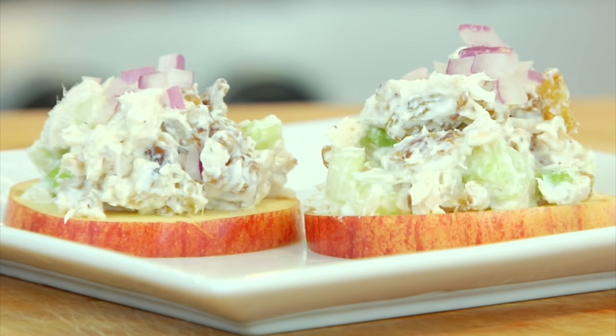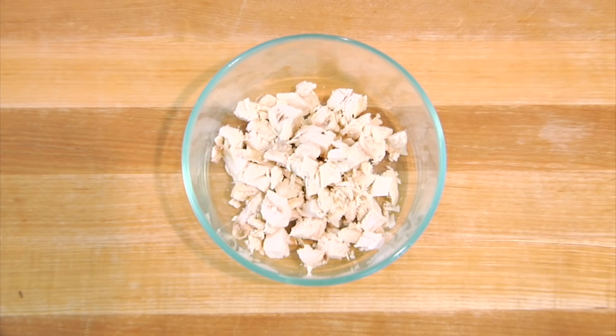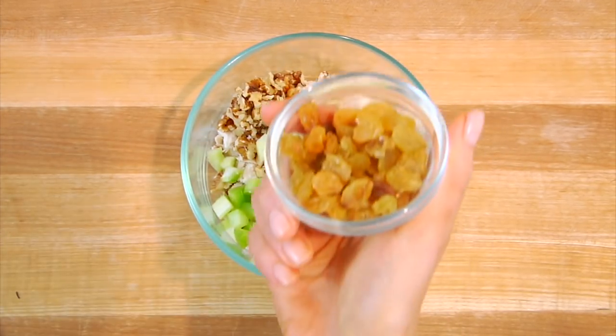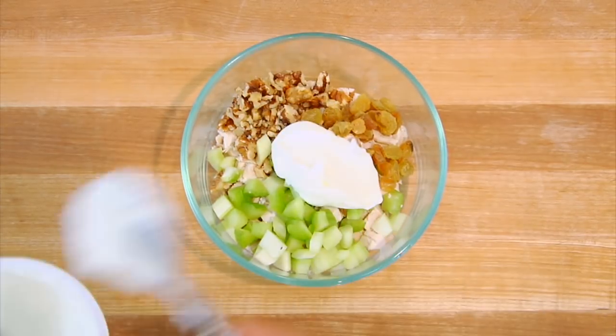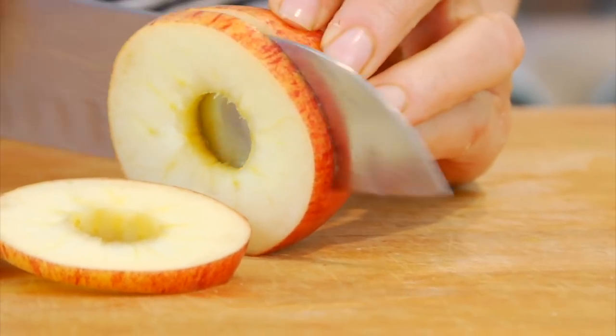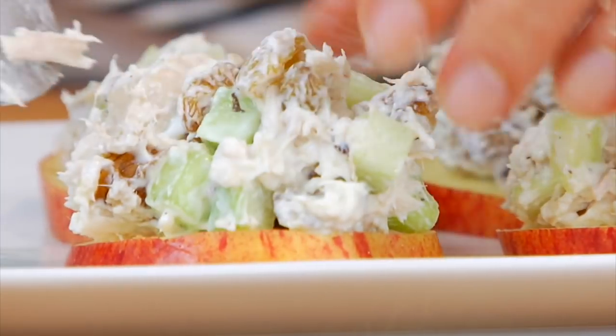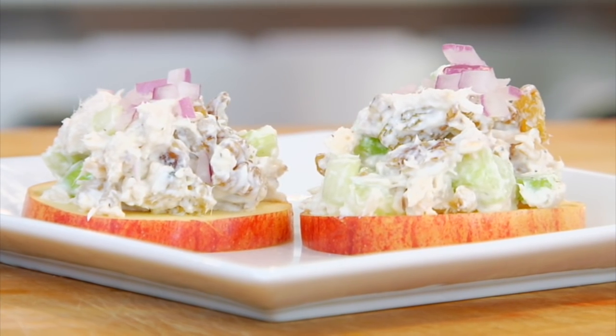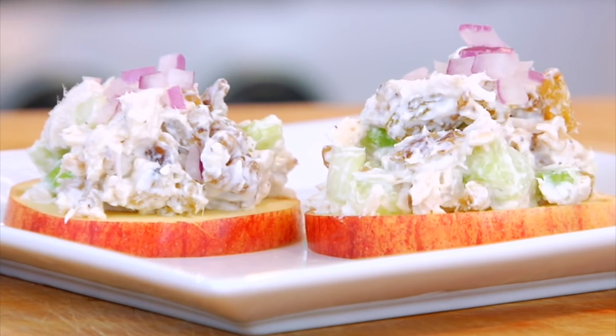A couple ways I might enjoy this chicken: number one, a Waldorf chicken salad served on apple rounds. I take some of that chicken and mix it with a few chopped walnuts, some chopped up celery, and just a few raisins. Give it a dollop of Greek yogurt, a little bit of salt and pepper, and mix everything together. Then instead of adding the apples into the salad, I core an apple, slice it into rounds, and lay the chicken salad right on top. I sprinkle a little bit of finely diced red onion over the top for color and a little crunchy edge. These are super light, crunchy, refreshing, and perfect for the warm summer weather.